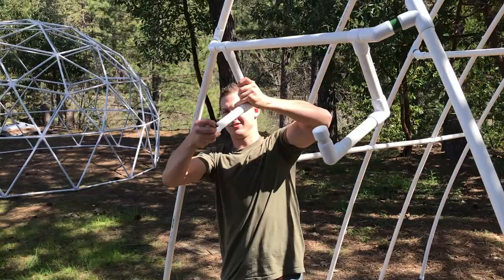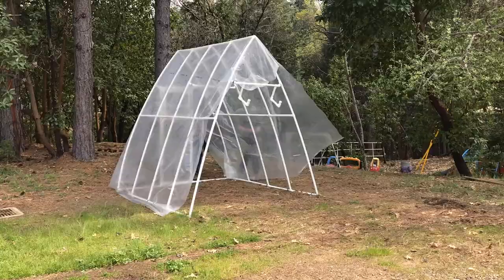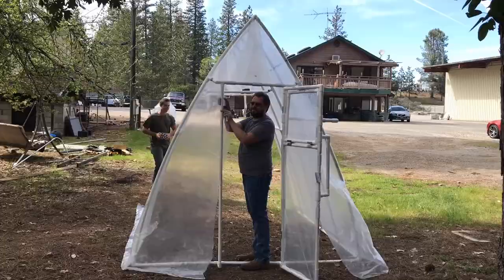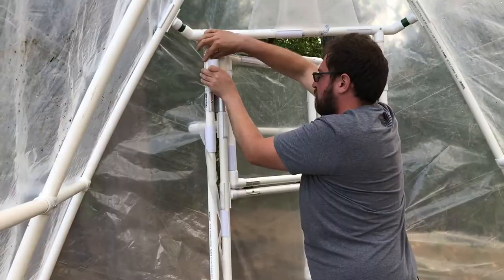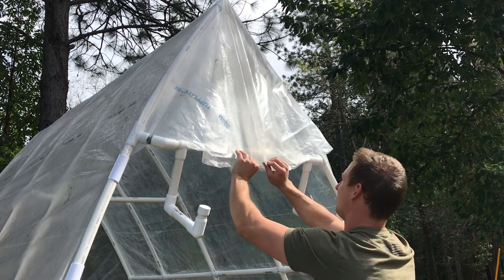We finished everything except for putting the covering on the top and placing our roll-up door. Now we're going to be doing a tri-fold on both sides, turning it like that, placing snap clamps, and keeping it nice and tight all the way around.